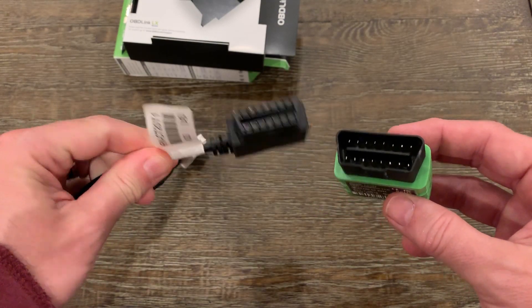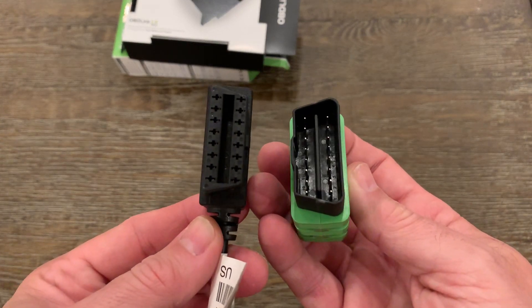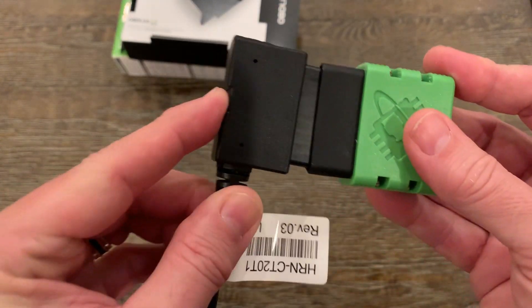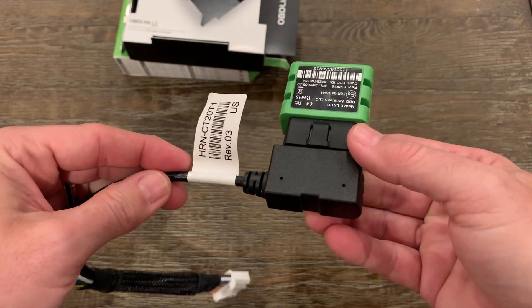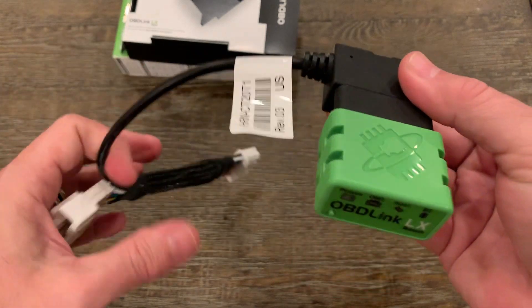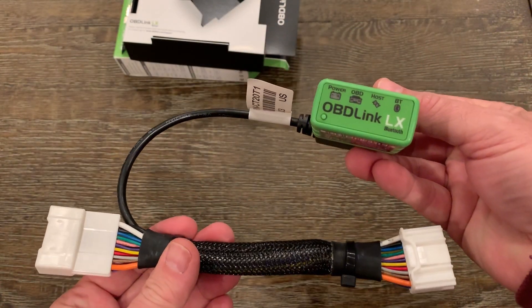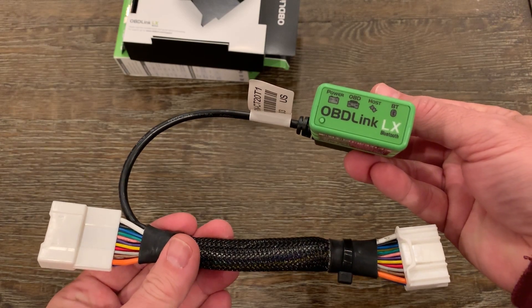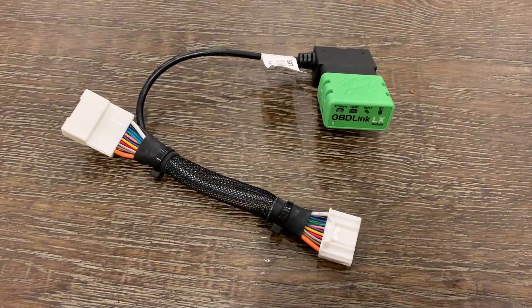Here you can see that the LX Bluetooth module fits into the adapter. The OBD-Link has a number of LED indicators on the front panel. Starting on the left, we have the power light, then the OBD light, the host light, and lastly the Bluetooth light. There is a Bluetooth pairing button on the bottom left side.